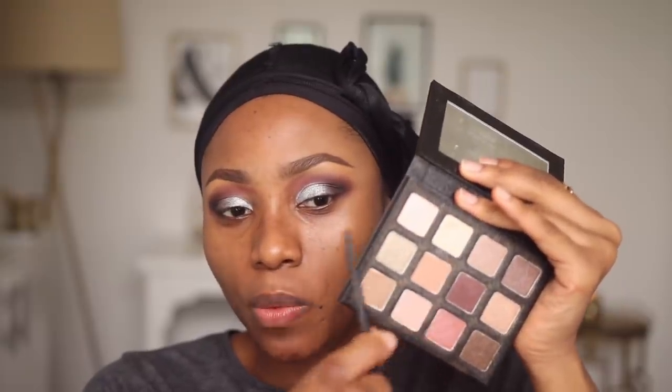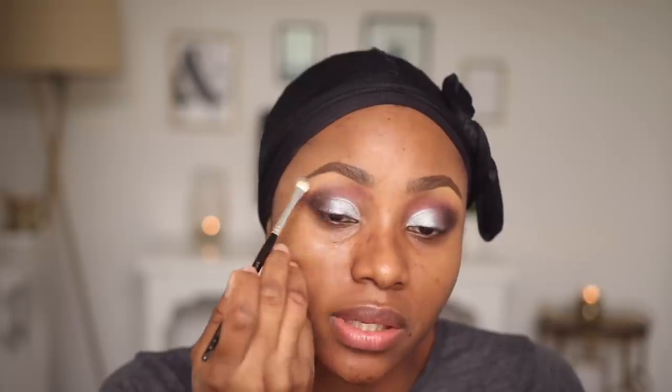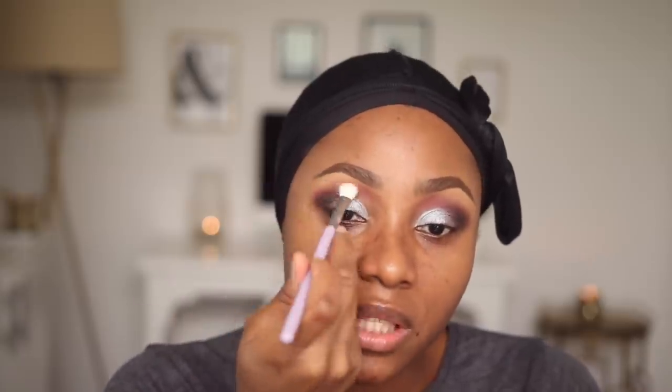This is my Sigma Warm Neutrals Palette. I'm going to use this — it's actually optional; you don't have to do this. You can use a translucent powder to set the concealer in this area, but I like to use this particular eyeshadow. To make sure I don't have any harsh lines, I'm going to use the Control Blender Brush by Makeup Addiction to blend out the area where my crease color meets my brow bone highlight color and add that pink in that area.